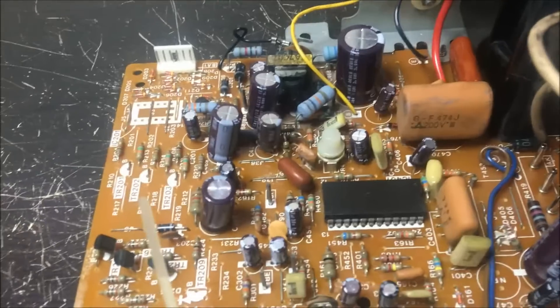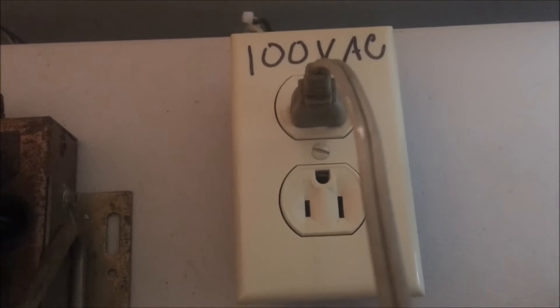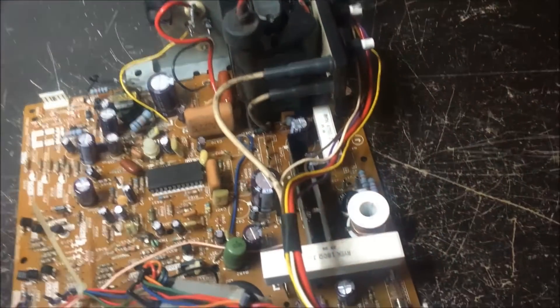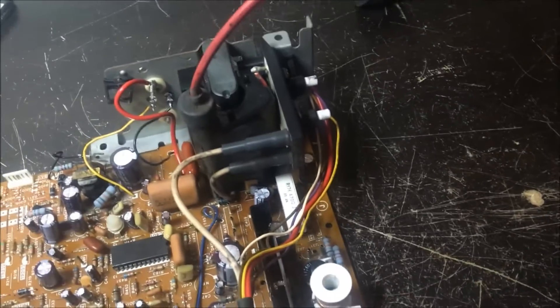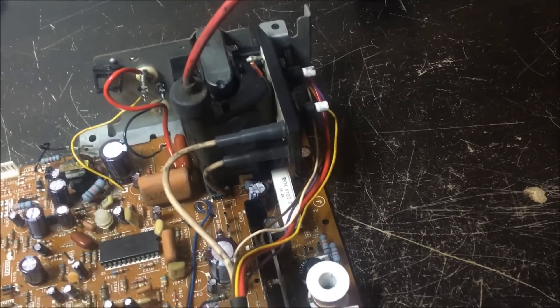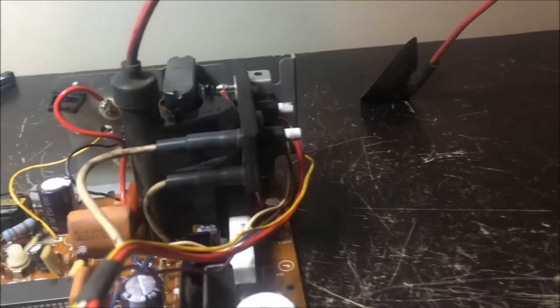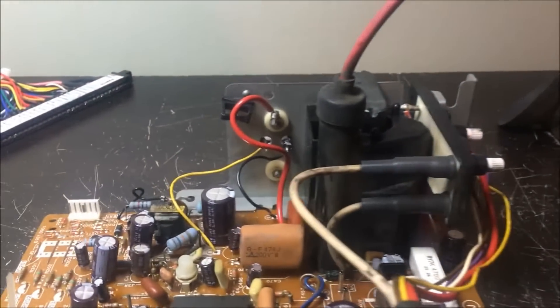So I replaced it with this new one here, got it soldered on with new caps. I have the power cord running to my 100-volt outlet because I've got a Nintendo transformer. I just want to make sure the fuse doesn't blow, so I'm going to plug it in and see. It's working — I heard high voltage. I just wanted to make sure the fuse wasn't blowing.